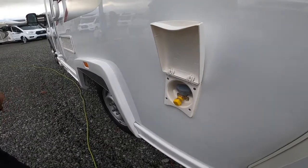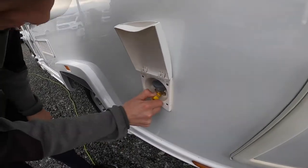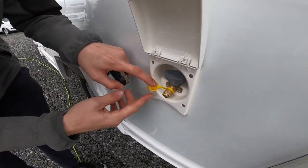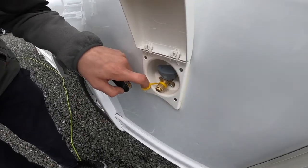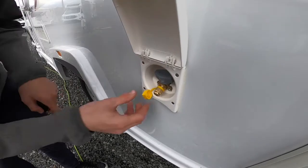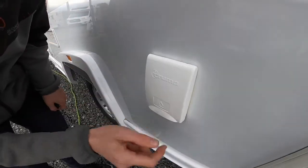External gas point — so if you want to use a cadock or an external barbecue, you get a fitting called a quick connection fitting that fits in here. You'd then need some jubilee clips and some gas hosing to connect from the quick release connection to the barbecue or cadock. Turn the tap on and that'll use the main gas on board instead of carrying a spare.